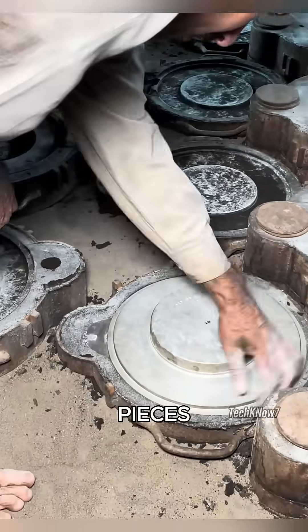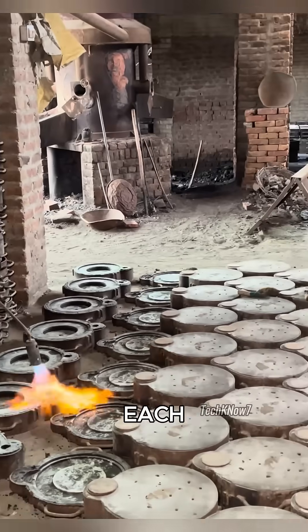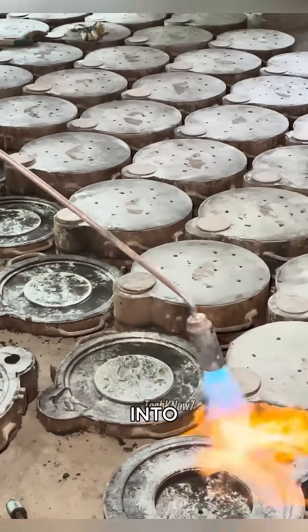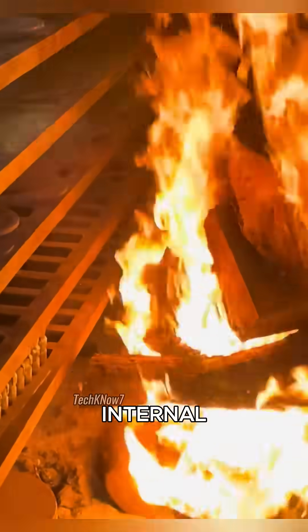The molds are opened and the semi-finished pieces are removed. To harden the casting, each piece is heated again with gas flames before being pressed and reshaped into disc-like forms. The molds are then baked in a wood-fired oven, stabilizing the internal structure.